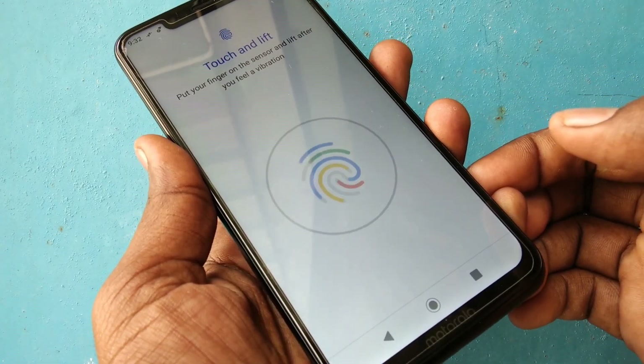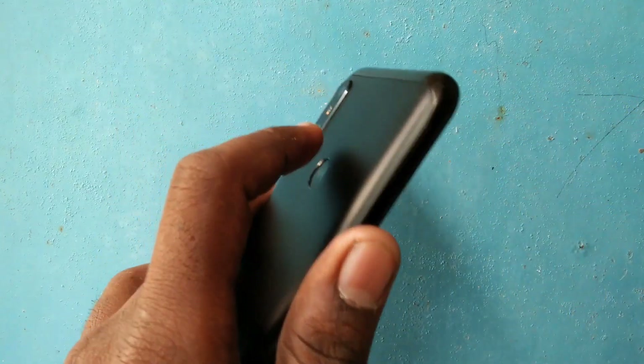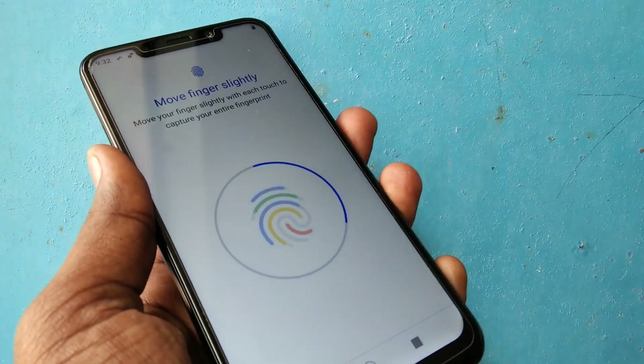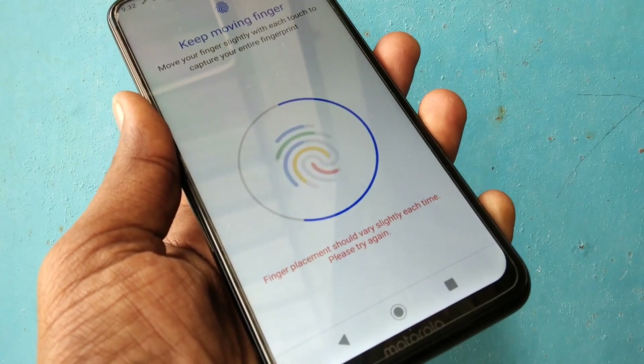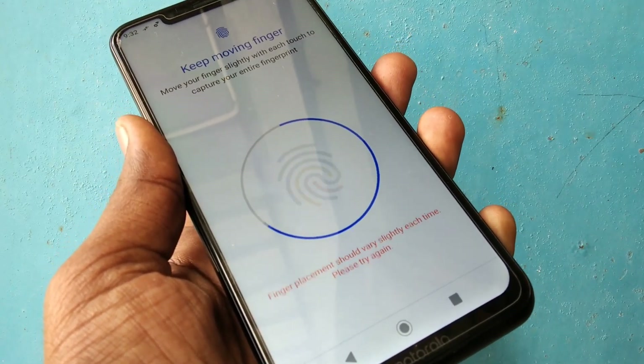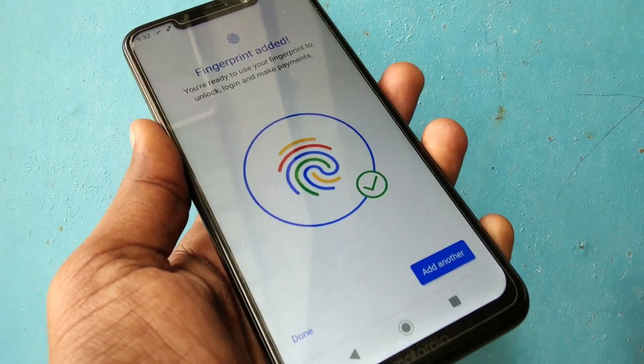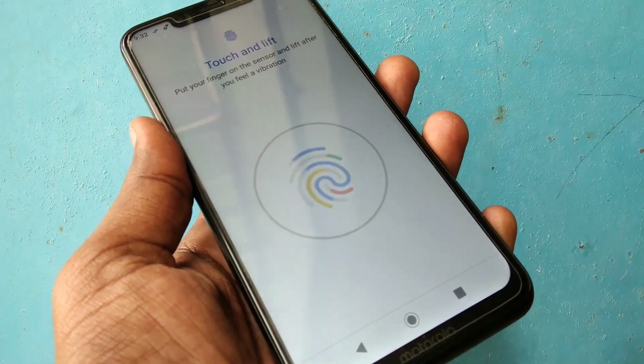Place your finger on the scanner provided on the back side. Put your finger on it multiple times to register the fingerprint.